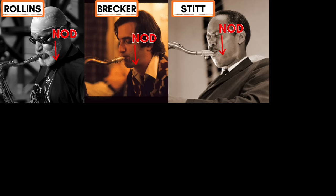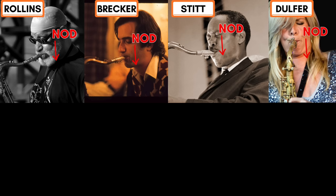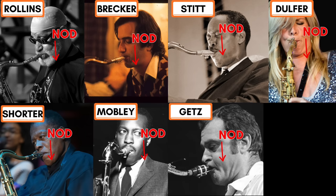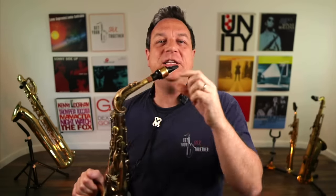Hey, first of all, check out all these photos of awesome sax players with amazing sounds. What do you think all these photos have in common? The answer is the angle that the mouthpiece is going into these players' mouths. Now, if you tilt your head up, if you crane your neck up, you are going to change the angle and all the geometry of how your mouth interacts with that reed. So I've put together a little presentation so I can talk you through this and make sure that you're not making this massive mistake, because I really want you to have that awesome big sound that you've always wanted. I'm going to jump behind the screen. Let's check this out.